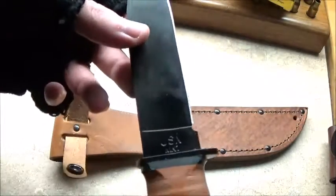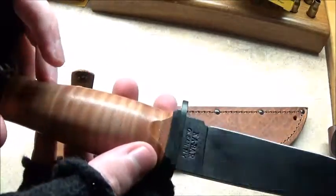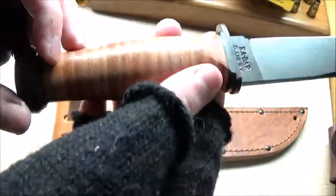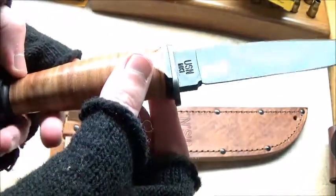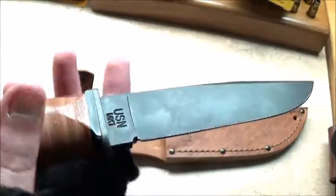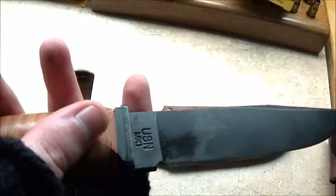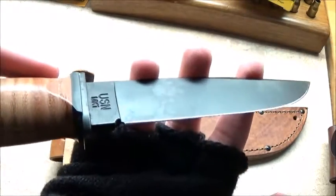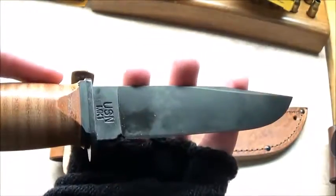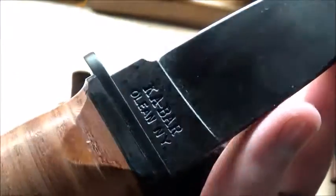Very lightweight, very compact. I ordered this off Amazon a few days ago for around sixty-six dollars and thirty-nine cents. A hefty price to pay, but it was worth it.